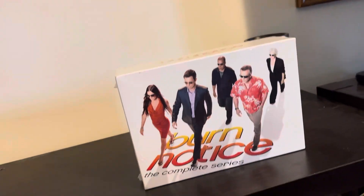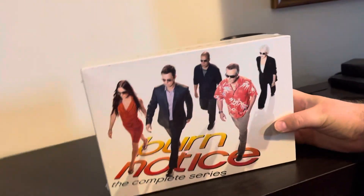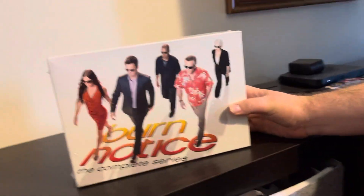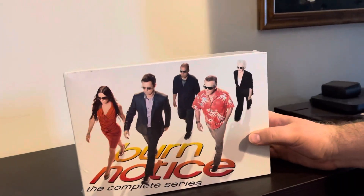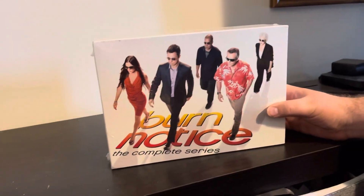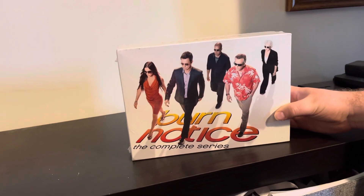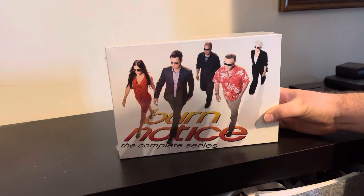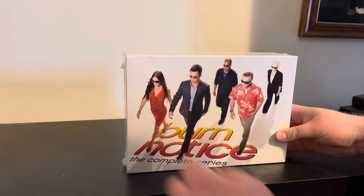Hi guys, welcome back to Ramble Views and Unboxing! Today we are going to look at the complete series of Burn Notice. I don't know a whole lot about the show, but got a really good deal on it. It was really cheap, and I looked at the trailer online, and it was kind of like a good show. I love to watch shows while I'm working out. So I'm going to look at this show and see if it's any good. Let's open it up.